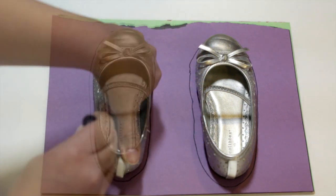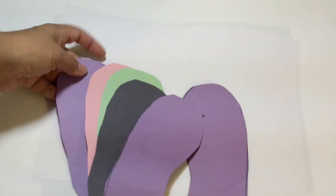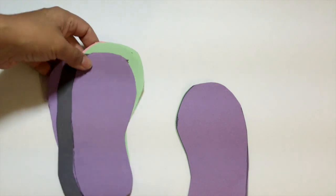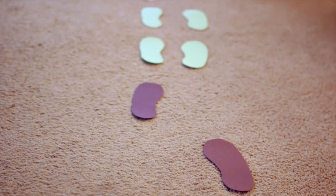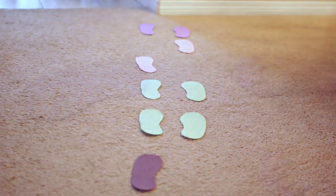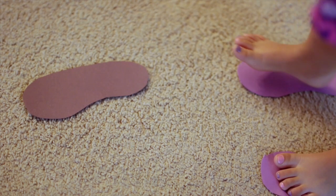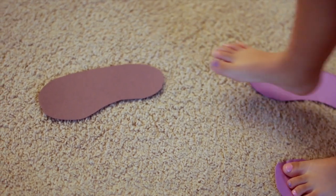Once you've done that, cut them out and make sure you do several of those. I have several different footprints — each foot, right foot and left foot. When you lay them out on the floor, just make sure you keep them in alignment for left and right, because what your child's going to do is follow the pattern you create. Leave some gaps, leave some spaces, so your child will have to hop on one foot and alternate feet or use both feet as they go along through the pattern.